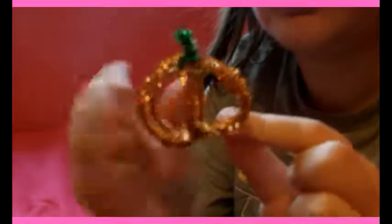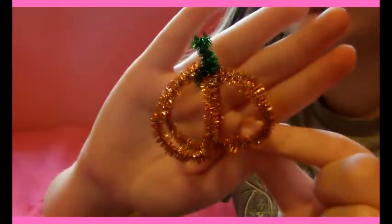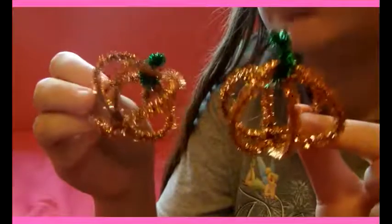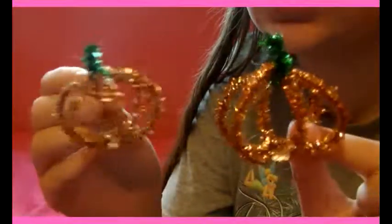And then there's your little pipe cleaner pumpkin! You can squish it around if you want, pull on it and do whatever you want to it. Here's the other one I made. And again, you don't have to use sparkle — you can use just a normal fuzzy pipe cleaner. I just happen to like the sparkle ones, because sparkles.